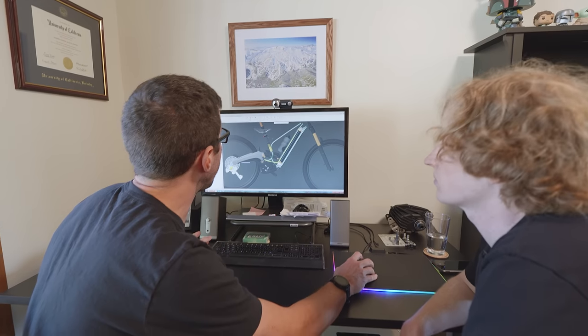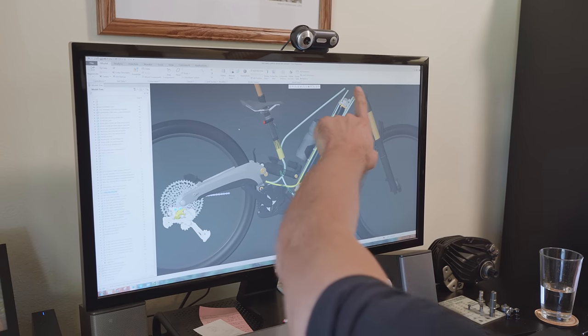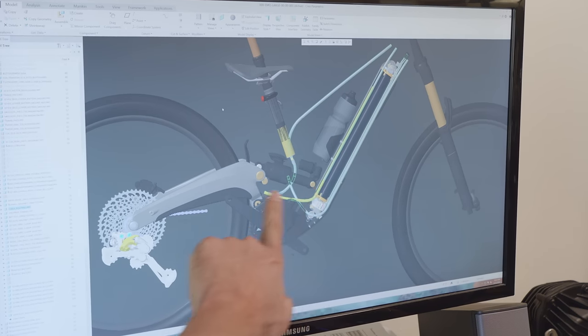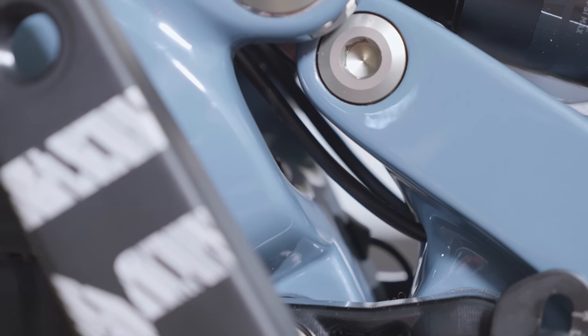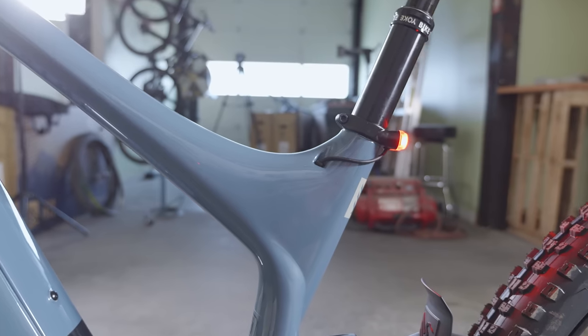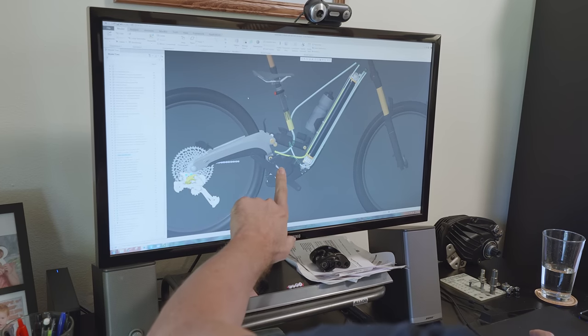We have internal routing through the whole bike, and these are all tube-in-tube situations where you just push your line in. Here's the rear brake, here's the rear derailleur. The seat post ends right here and then there's just bare housing going up into the seat post. There's also the rear light wire which enters the frame, has its own internal tunnel into the cavity here, and then plugs into the motor.